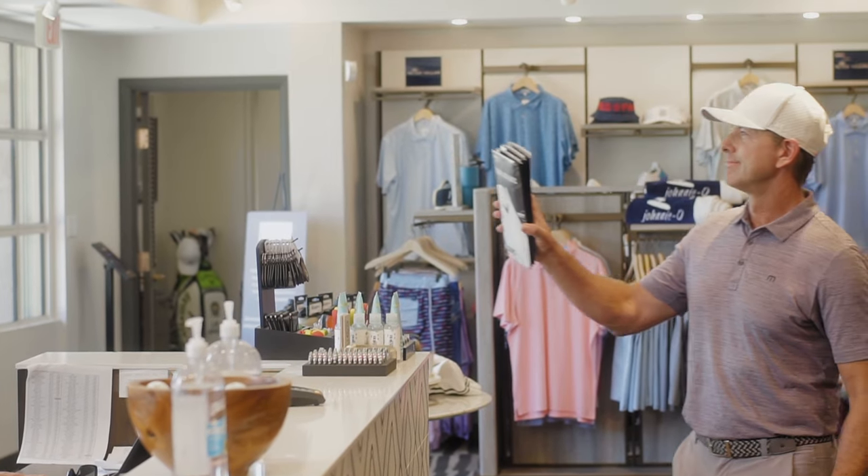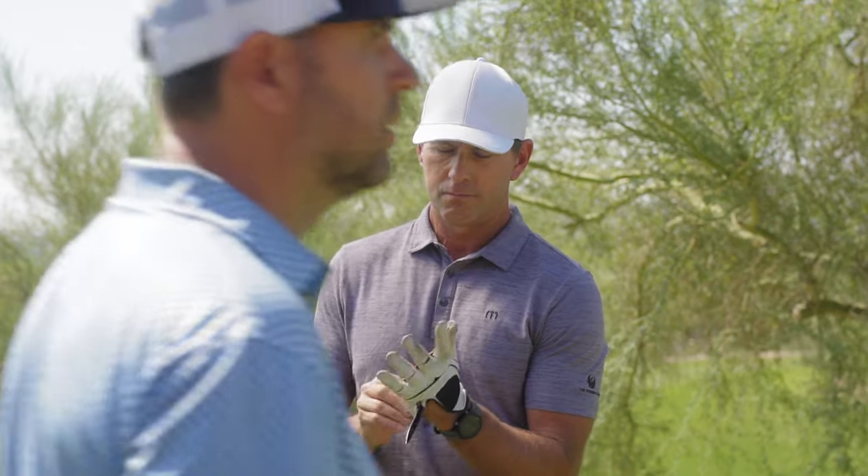Golfers, do you suffer from constantly buying new golf gloves? All the time. Does your golf glove get sweaty, crusty, or torn? Over and over again.